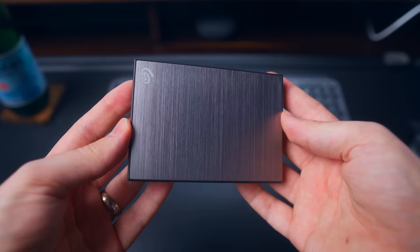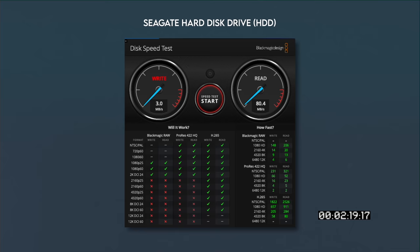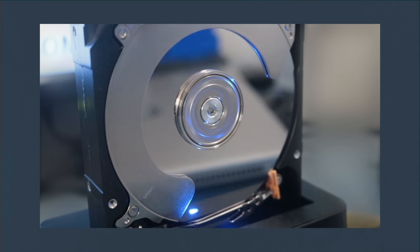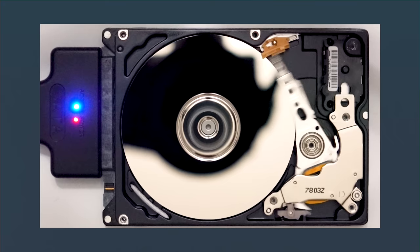So what kind of speeds can you actually expect from an NVMe drive in an external enclosure compared to a regular SSD or a hard disk drive? Starting with my hard disk drive, which I use to back up old projects — it's a 4TB Seagate drive and gets me speeds of about 70 to 80 megabytes per second read and write. This is normal for a hard disk drive, because there are actual physical disks spinning inside, creating physical limitations on how fast data can be written and read.